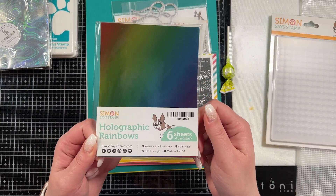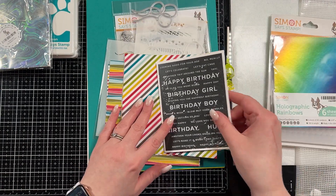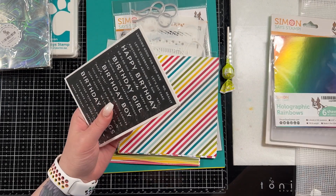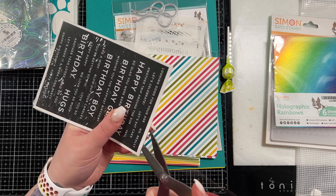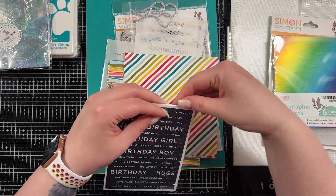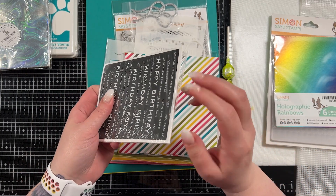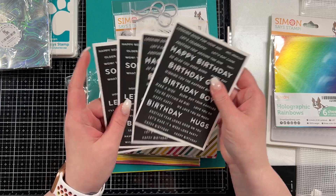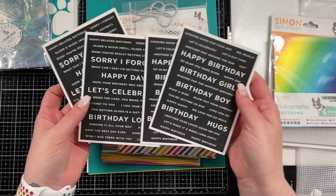You get a pack of holographic rainbow A2 sized sheet cards — they're like a rainbow holographic, which is going to be really neat. Let's look at the sentiment strips. I'm just going to cut this open so we can see if it's just all black on white or if it's also white on black. I think there's four in a set. Of course everything in this card kit is birthday themed since it is a birthday kit. And since I generally make a lot of birthday cards, I thought that was pretty perfect. They're all reverse — black with white writing — but you've got two different sets of type. So that's really cool.